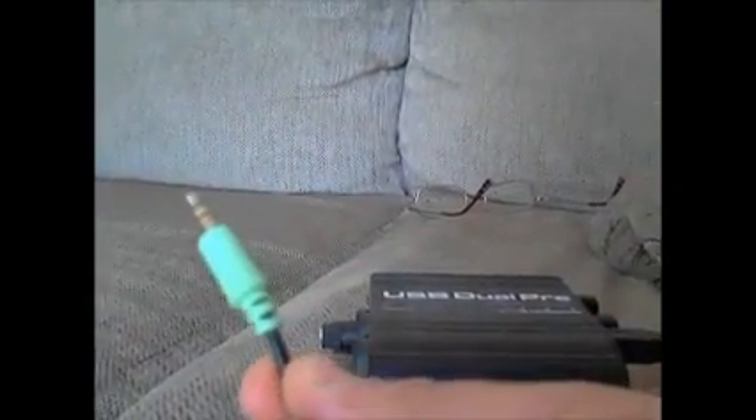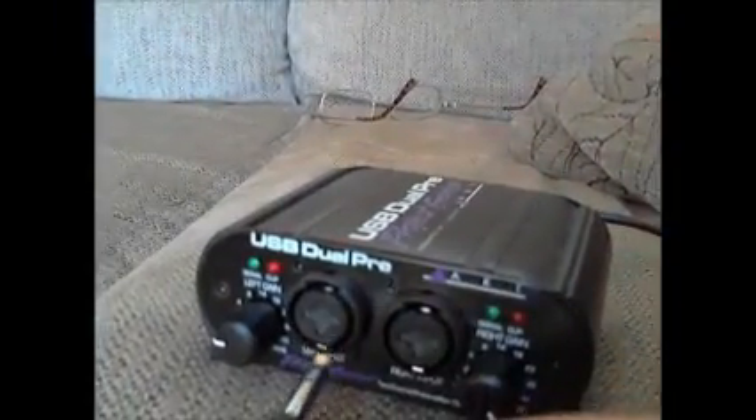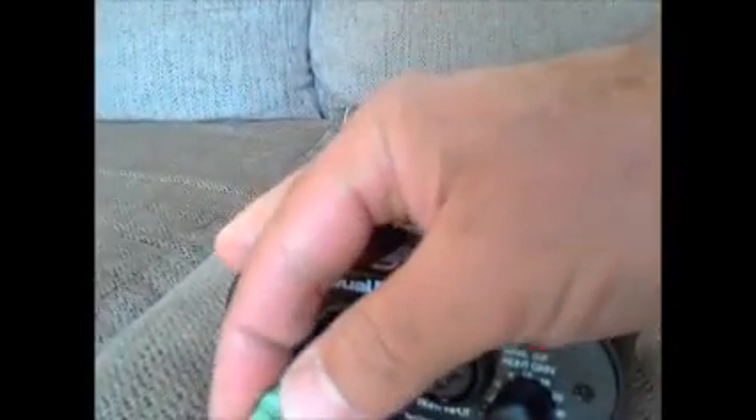What I have is a regular cable here and a connector. I put those two together and then plug it into the back, into one of the ports of your USB Dual PRE. There you go.